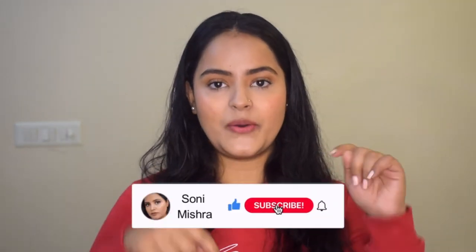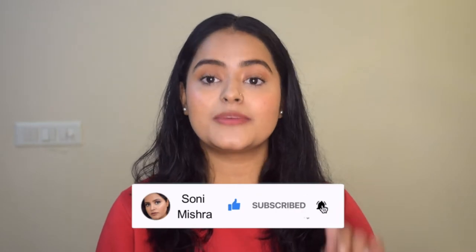If you want to know what I've been doing for my hair, keep watching this video till the very end. If you're new to this channel, hi, my name is Sony Mishra. I post beauty and lifestyle content here. Please take a moment to subscribe to the channel and hit the notification bell so you get notified every time I upload a new video. Now let's dive right into it.